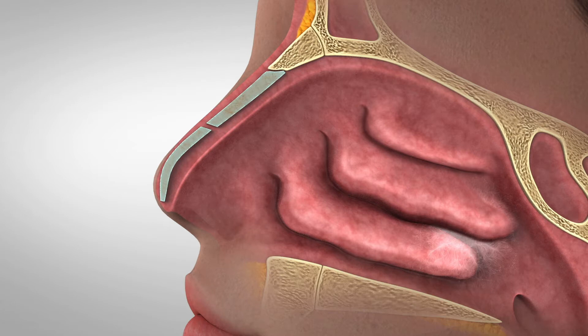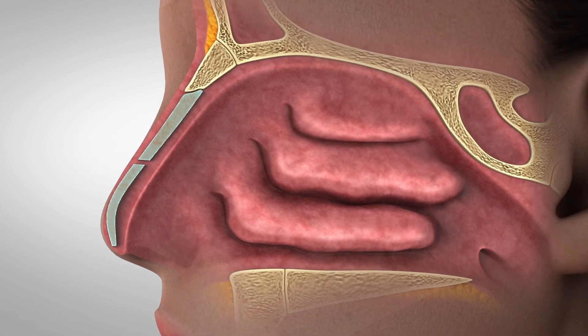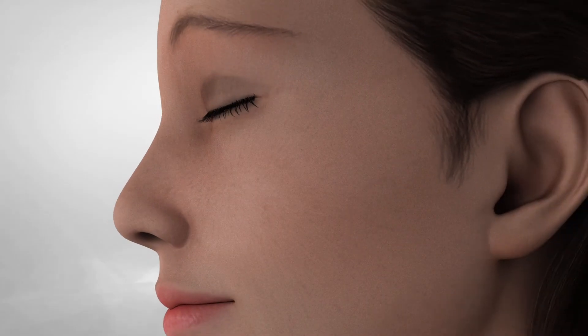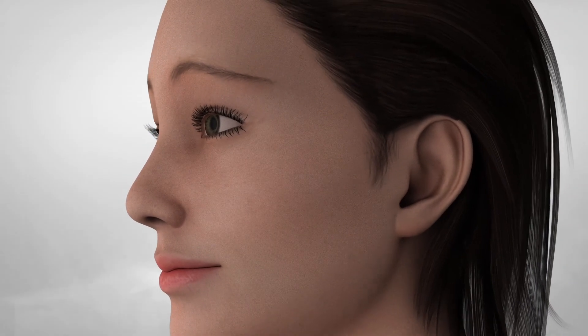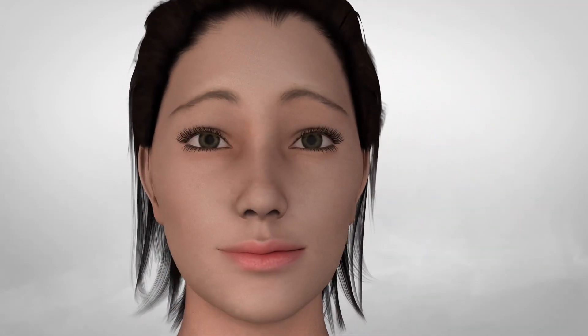Rotate the probe and repeat these steps for the contralateral nasal passageway. A clinical study demonstrated that the Clarifix device was safe and delivered significant relief of chronic rhinitis symptoms with minimal downtime and recovery.